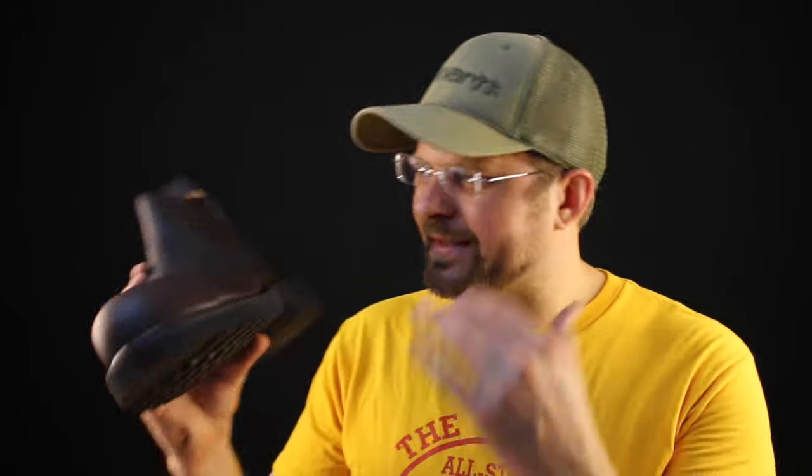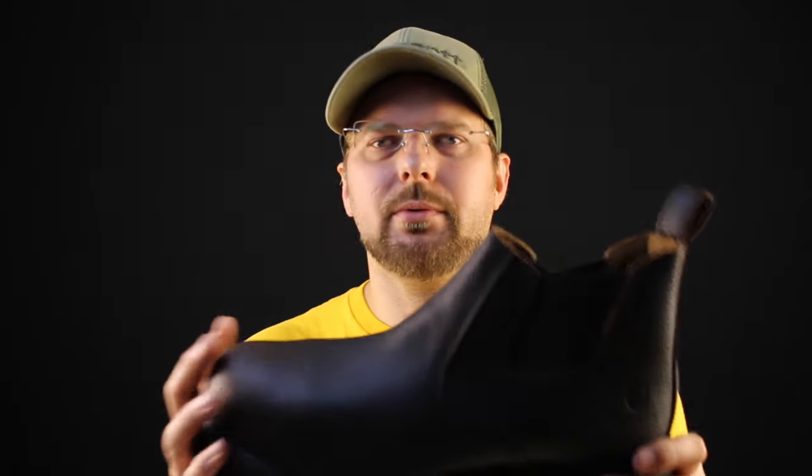In closing, I realize I have not said many good things about this boot except that it's really not a work boot. If you need a boot that you're going to be comfortable in and you don't need it to go kick a shovel, climb in and out of a truck, get down in a hole and tie some rods — this shoe is really nice if you just need a safety shoe that's easy on and off.